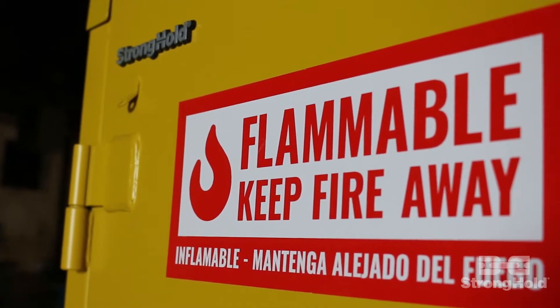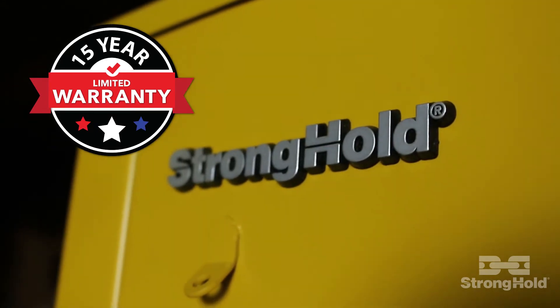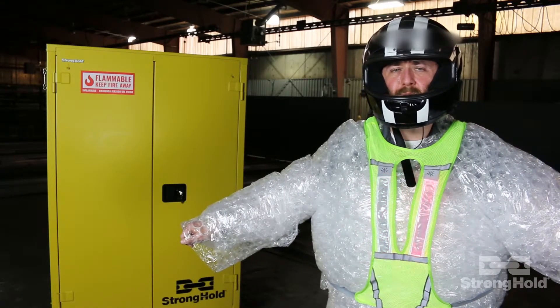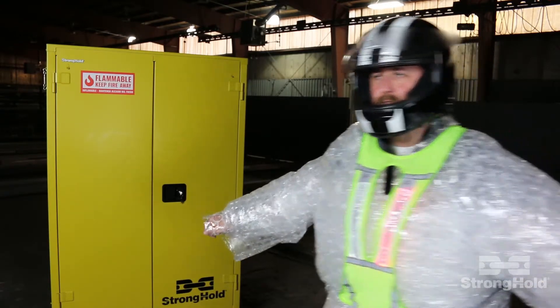And just in case you're still not convinced that our safety cabinets live up to the Stronghold name, we went and strapped an industry-leading warranty on them, as well. So the next time you're looking for a flammable cabinet solution, why don't you come to the most trusted brand in the industry? Stronghold — we're more than a gray box.